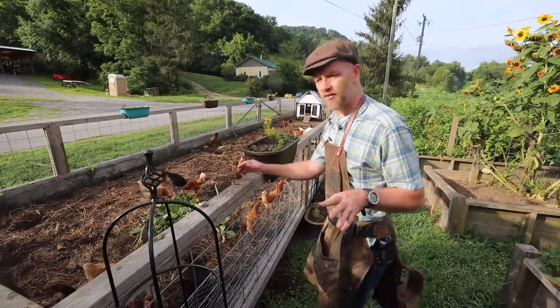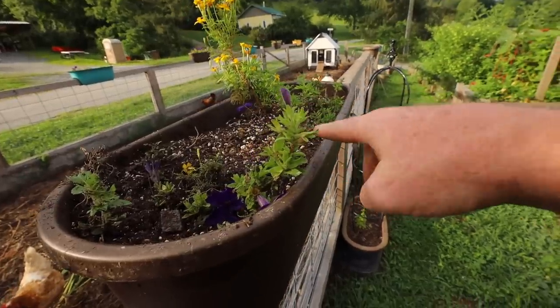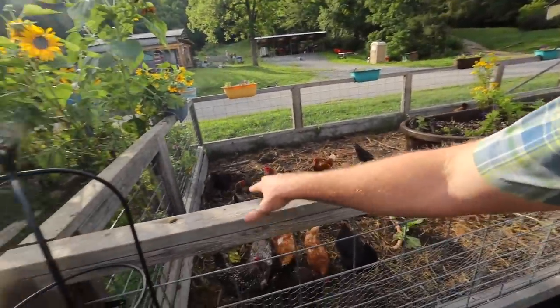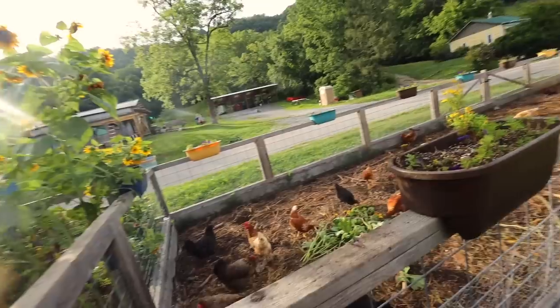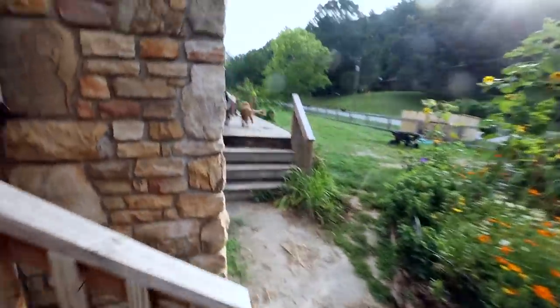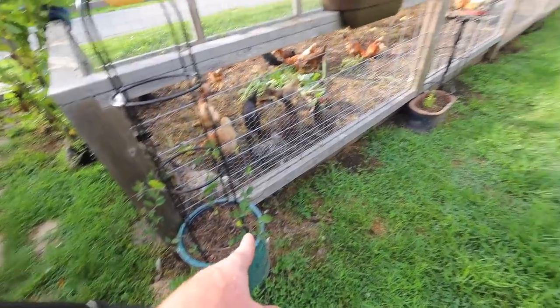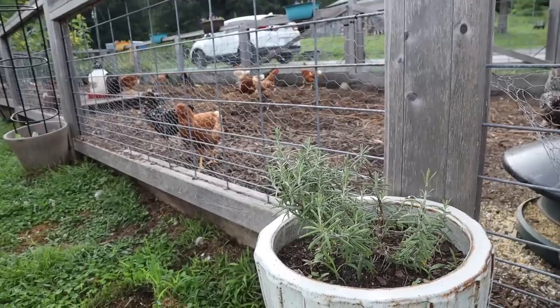In a small space, you want to take advantage of all the space you can get. Container gardens can fit on the rails — we just have flowers in ours, but it certainly could be vegetables. If this were all we had, we'd have a container pot on every spot on this rail. You could do three to six heads of lettuce — let's say 45 pounds a year in the container gardens.